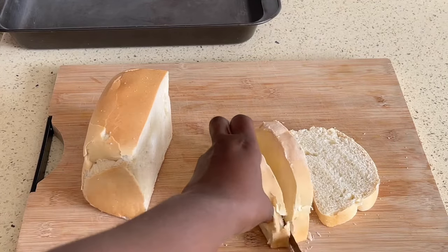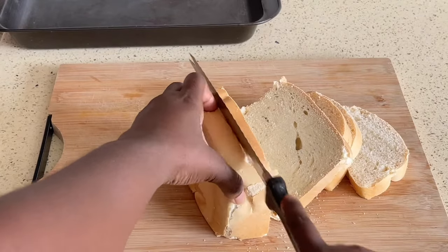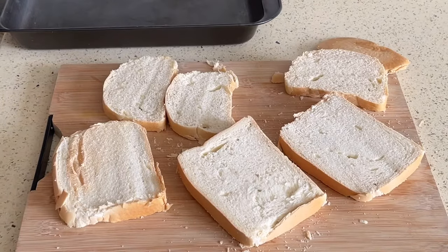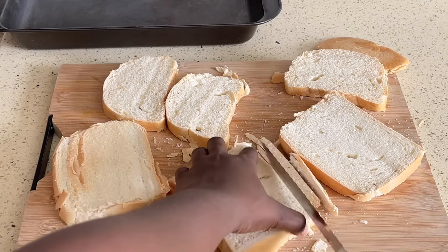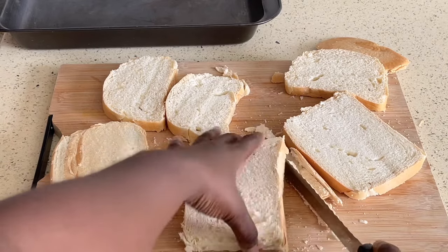We want to slice them into even pieces, and for this particular one I took off the crust. Then put these slices in a pan or a tray and just toast up the slices in the oven until they are really, really dry.